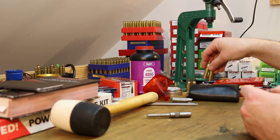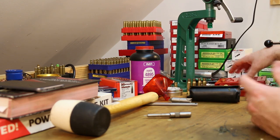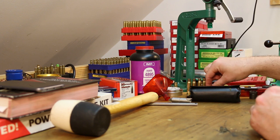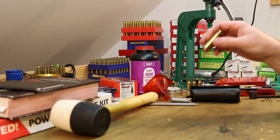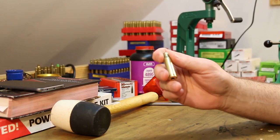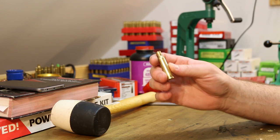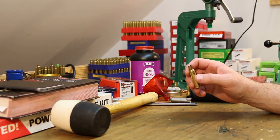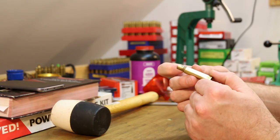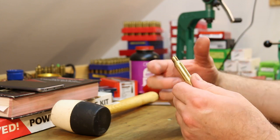There's a cheap answer and definitely a good idea to go ahead and just get a trimming setup. On the subject of brass life — especially when we're just neck sizing like this — this brass will last a long time. It really will last a long time. You'll probably find that not very much material gets trimmed off. It forms to your chamber and then when you're just neck sizing, there's not a whole lot of work going on with the brass.